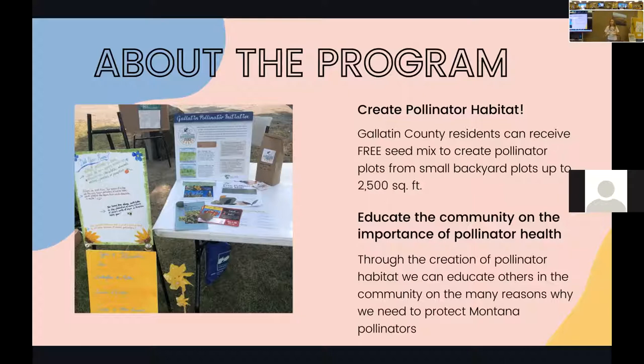It's a great program for Gallatin County residents aimed at promoting habitat. On top of that, once we have this habitat established, we're able to educate the community on the importance of pollinator health. Even if people aren't able to have a plot — if they rent an apartment — this program has been a source for people to learn about pollinator health. Hopefully once everyone's plots are doing great, we can have people come out and see how the pollinator plots are going.